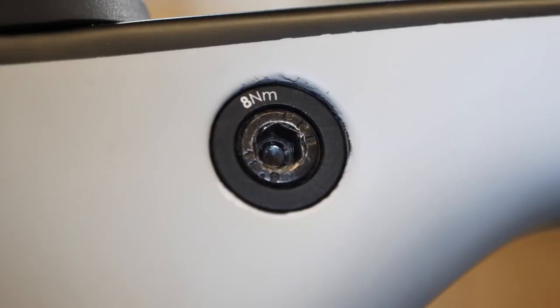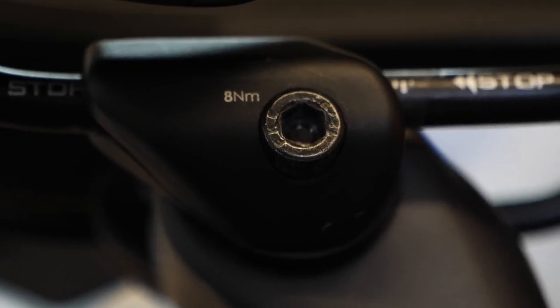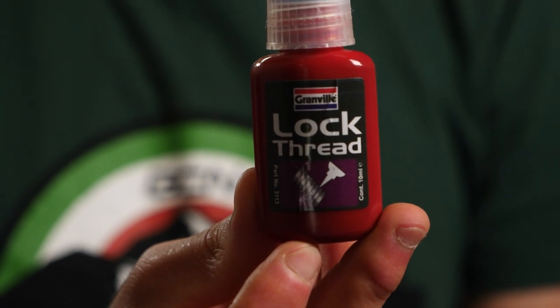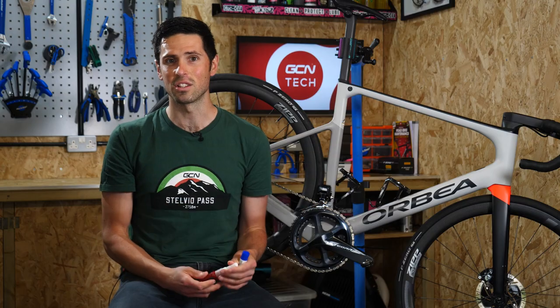Typically, our bikes use fairly low torque settings on most of the different components. The Threadlock that we would use on our bikes would be the purple or the blue. The purple requires approximately 7Nm to break its hold on the thread, whereas the blue one is a bit stronger, so we require about 15Nm. This will, of course, vary with the different brands.